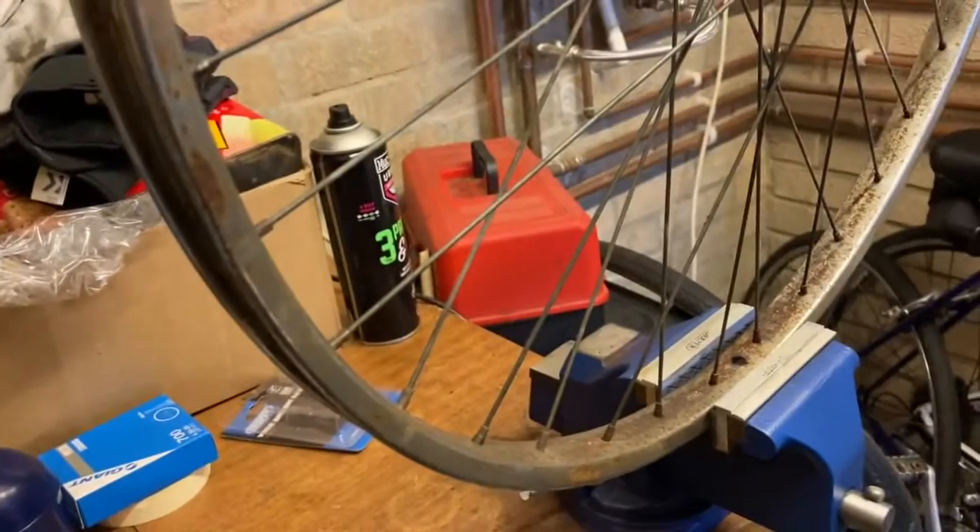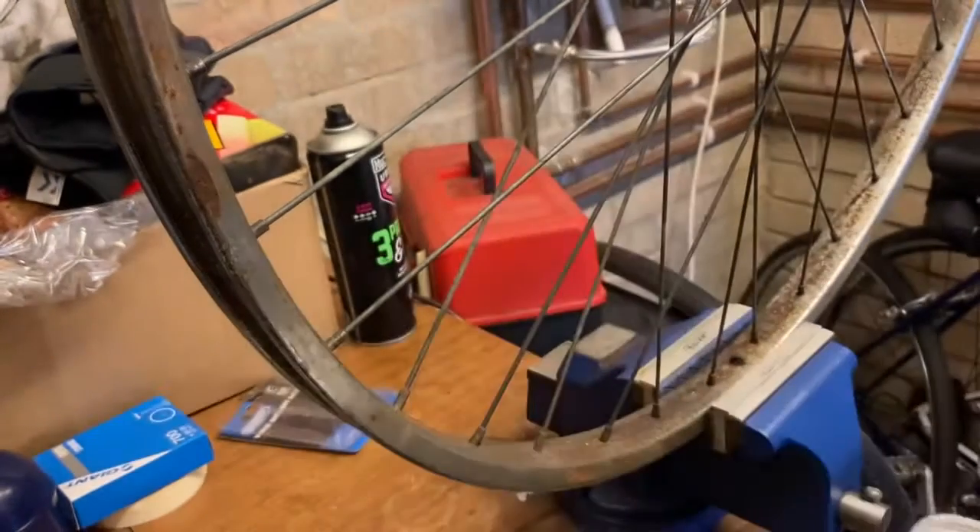When using a wire brush, always wear a mask.